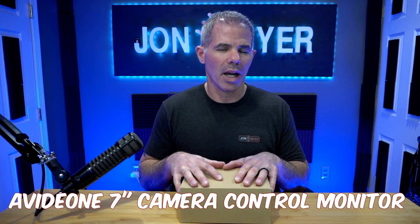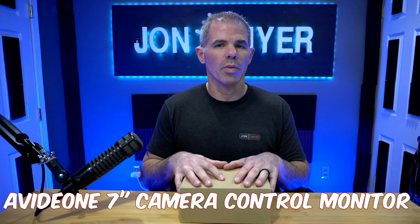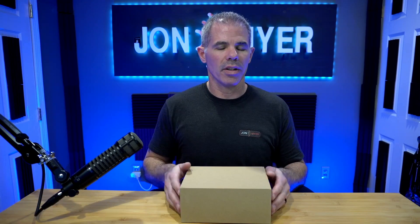Let's get started with the unboxing because I always enjoy unboxing new equipment and seeing what they have inside. Let's see what it looks like.